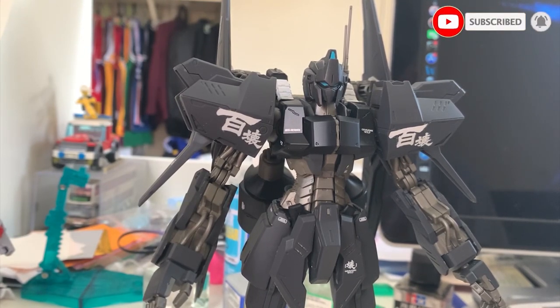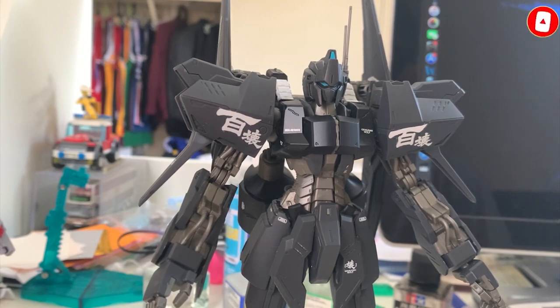Today we're going to be reviewing the Hyakushiki Crash right here. Rather than saying this is based on the Hyakushiki, I think this is based on the Hyakushiki Kai. Because first, you can see the design elements at the surface — most of them look like Hyakushiki Kai. And two, when I look at the runners, most of the parts are from the Hyakushiki Kai. Although the frame uses the Hyakushiki 2.0, the Premium Bandai Hyakushiki Kai just reused the Hyakushiki 2.0 frame. So from the frame, it's based on Hyakushiki 2.0, but from the outside, it's based on the Hyakushiki Kai.